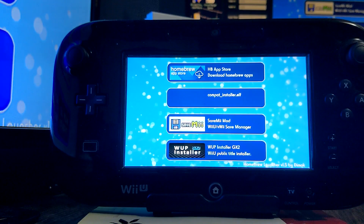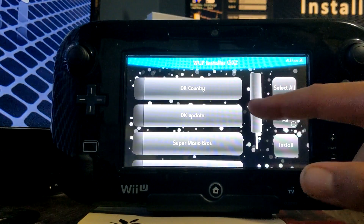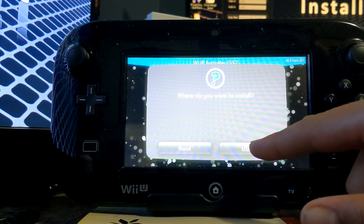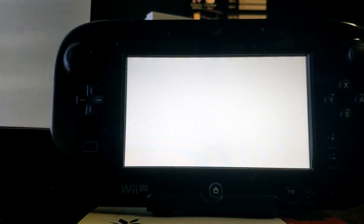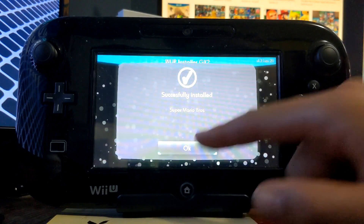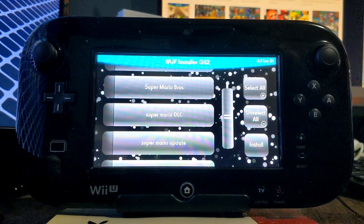If you don't have WUP Installer GX2, check out my other video on how to homebrew your Wii U and the download will be in there. Let's open it up and load it — as you can see, here are all of our files. Let's install Super Mario Bros first: click install, click yes, and we're going to install it to our USB drive. It's successfully installed — press OK. We downloaded the main game first because if we tried to do the DLC or the update first, it wouldn't go properly.